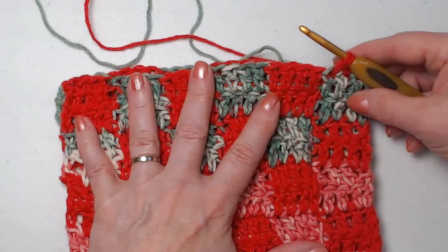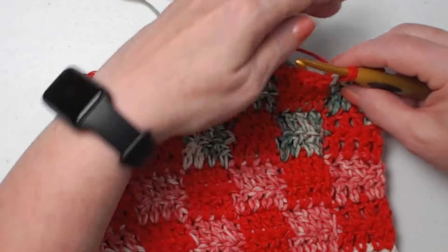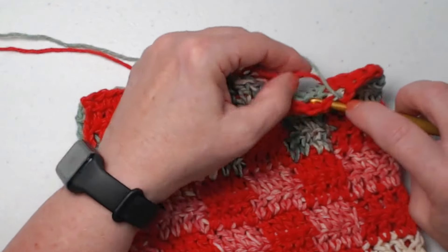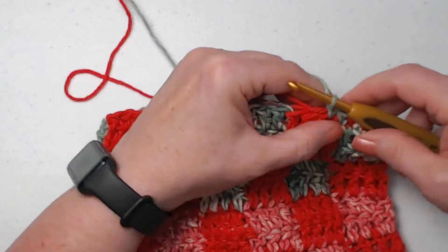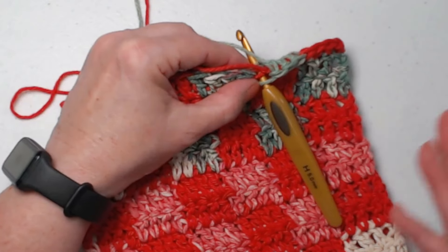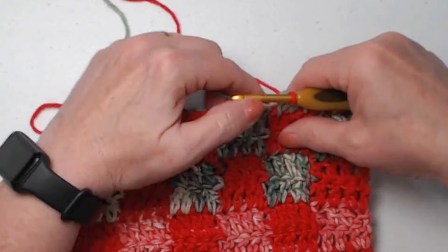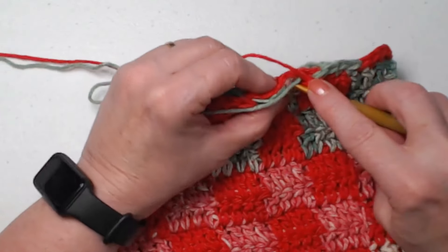If you're just doing a solid row, go for it — stitch a single crochet all the way around, and in the corner place a single crochet, chain one, single crochet. But if you're changing colors, do that on your fourth single crochet. Changing colors with a single crochet is similar to changing with a double crochet — the only difference is we don't have that yarn over. Go in, pull up a loop, and you have two loops, then finish that single crochet with your next color. This is a really simple technique with a big visual impact.